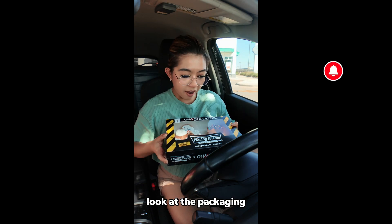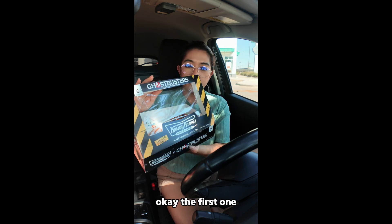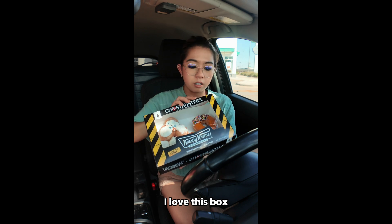It's here. Look at the packaging. This is so cool. I love this box.